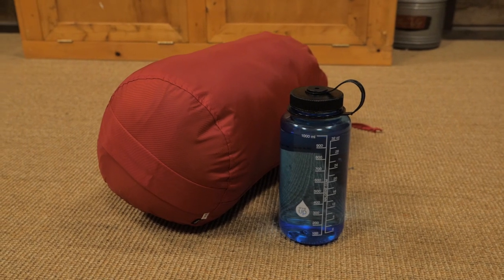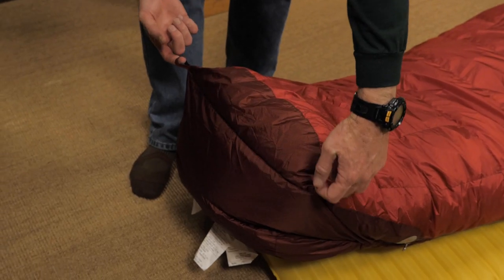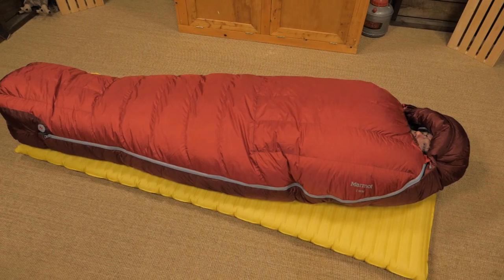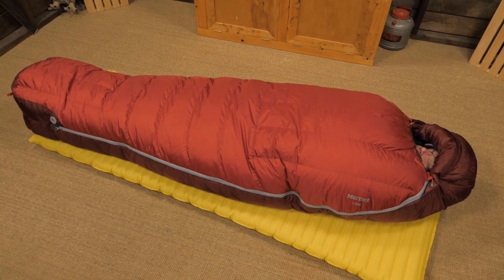This bag thoughtfully includes both a stuff sack and a storage sack. After you've been out in the snow, you can use the hang loops to dry your bag — they can also be used to store it for the summer. This sleeping bag is available in your choice of regular, which fits up to six feet, and long, which fits up to six foot six.